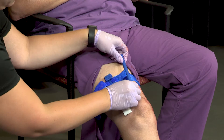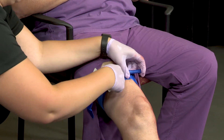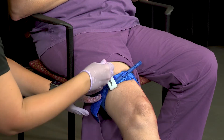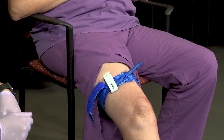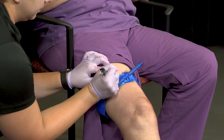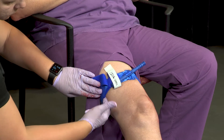Next, twist the windlass until the bleeding stops, then secure the windlass under the clip. The white time strap should also secure the windlass. Write the time on the tourniquet with the marker. If the tourniquet is placed properly, you should not be able to slide your finger between it and the victim.